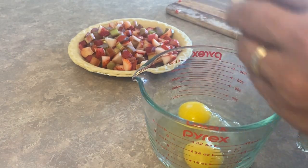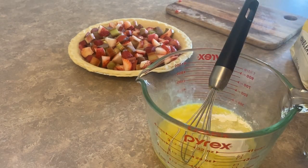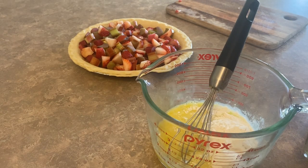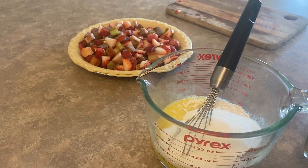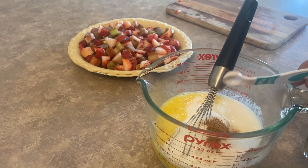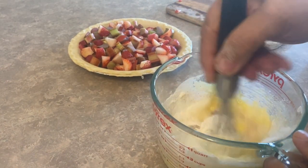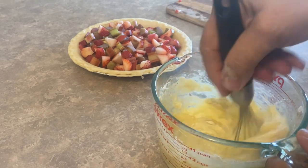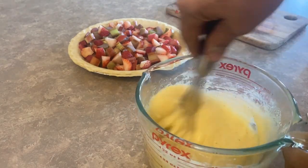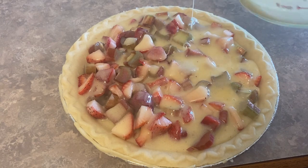The custard filling ingredients are: two beaten eggs, three tablespoons of flour, one cup of sugar, two tablespoons of milk, a quarter teaspoon of nutmeg, and an eighth of a teaspoon of salt. Stir it all together and blend it really well until you have a nice thick but slightly runny consistency.